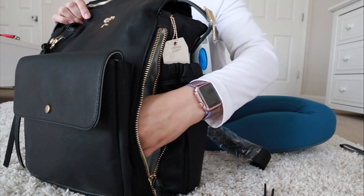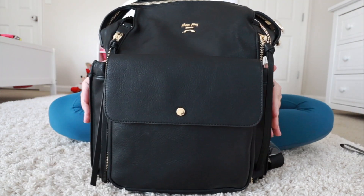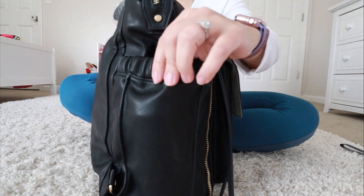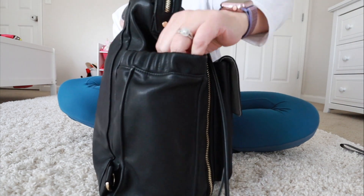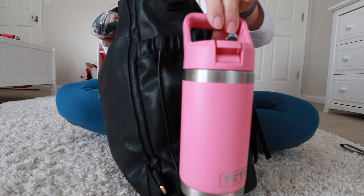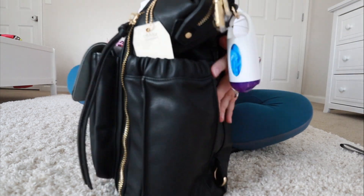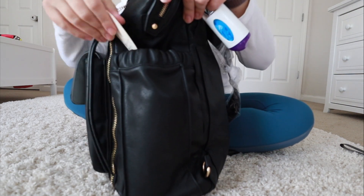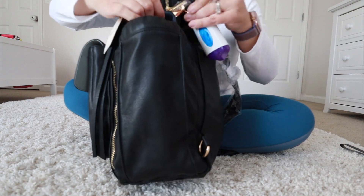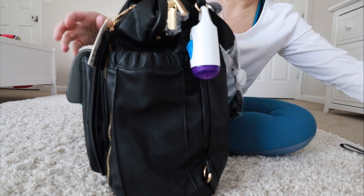On the other side I thought it would be really convenient to keep my phone — this is an iPhone XS. It has two side bottle pockets. These aren't actually insulated, so they're not necessarily for bottles — you can keep other things if you want. This is my daughter's Yeti water bottle and these are really nice and big. It has the same exact pocket on the other side, and in there I have my son's water bottle, which fits perfectly.